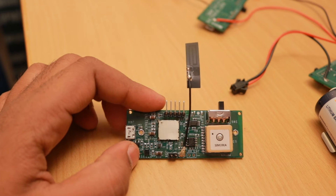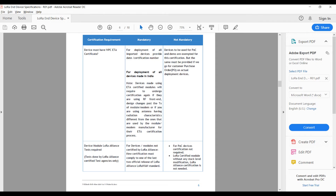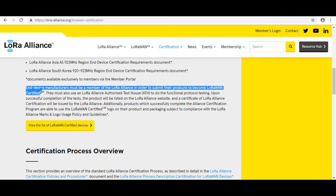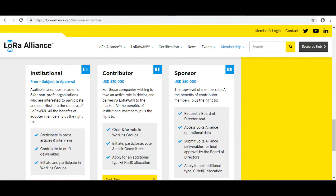Tata gave us an end device specification document listing the certifications a device needs to use their network. The first is LoRa Alliance certification, which the Murata module already has. Regarding LoRa certification: it is necessary to be a LoRa Alliance member to certify your device, which costs a few thousand dollars.